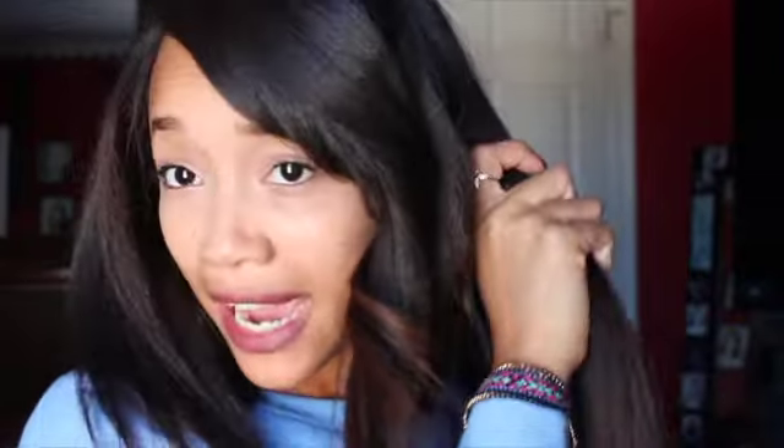I'm going to do the same thing to this little section right here. When I get to the back, I'll show you what I do differently there. I have done this side, now I'm moving on to the back section. In the back I take even bigger sections because I like my volume to be more towards the front, and the back just kind of flows down. If you want more volume in the back, use smaller sections.